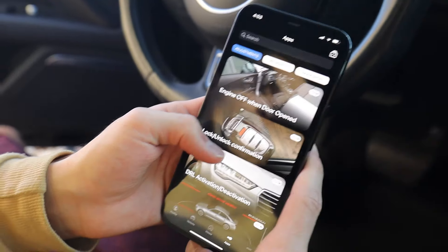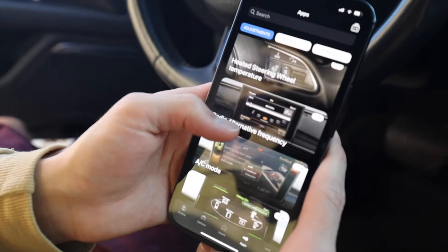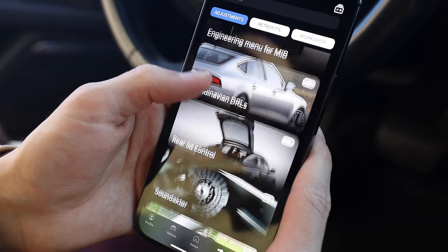Going through some of these apps — you're not going to see as much as what the A4 had just because that body is newer, but generally speaking tons of forums will have all sorts of descriptions for every single one of these items.